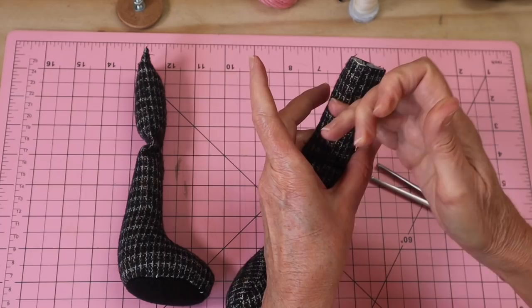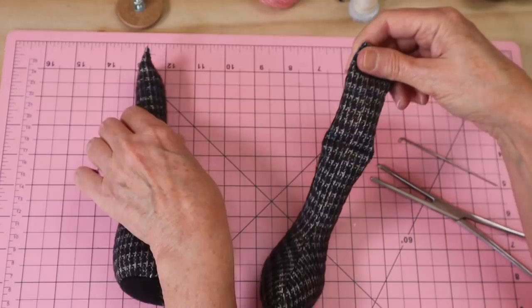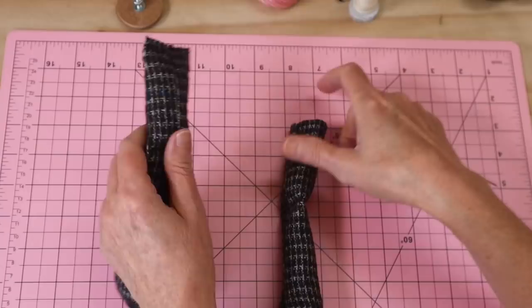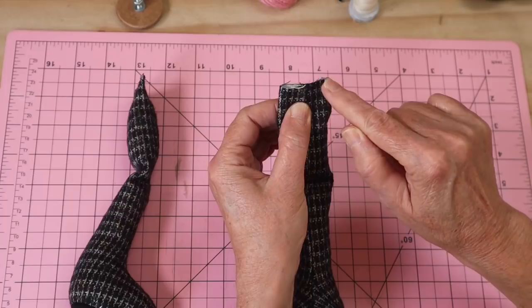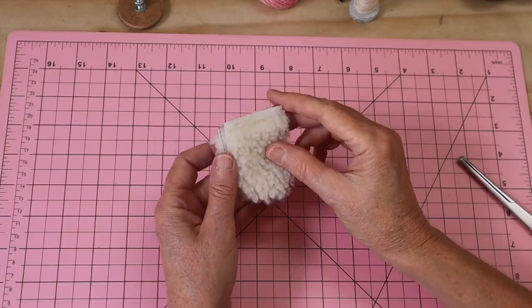Use a wool felting needle to pack the filling in so it stays in place. You'll get nice volume at the top of the knee, then it drops away naturally into the lower leg because of how the stuffing is placed. Take it back to the machine, line it up, and stitch across to seal the end. That completes the legs.